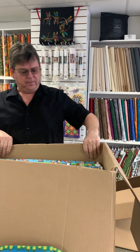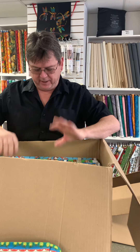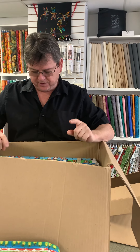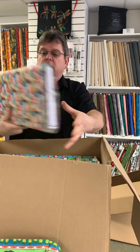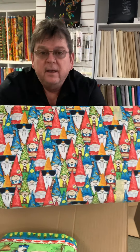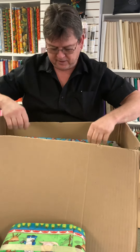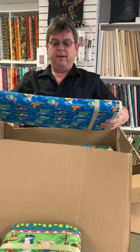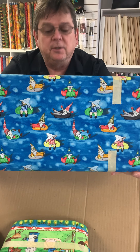We're back to the gnome fabric. I'm going to start pulling it out and show everybody what it looks like because we have another box of stuff to go through. Here's more of the gnome fabric — cute! This is summer stuff. Summer stuff is coming, people — nice weather, water sports, as you can see.